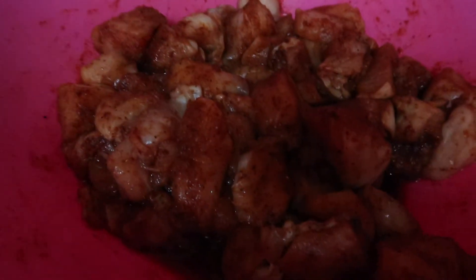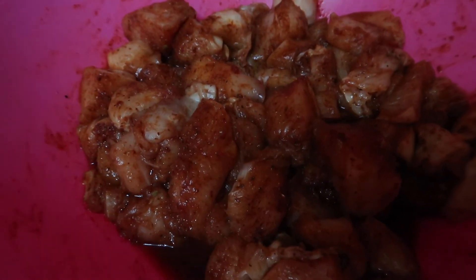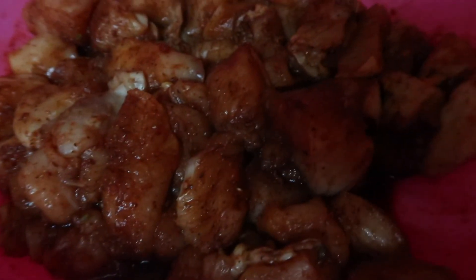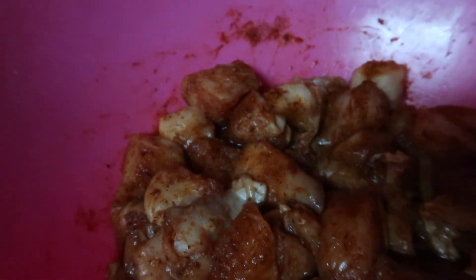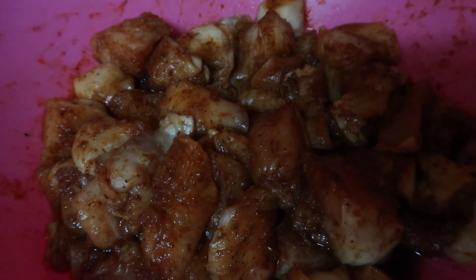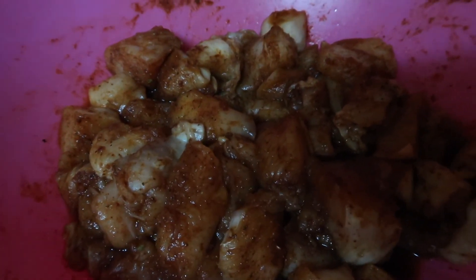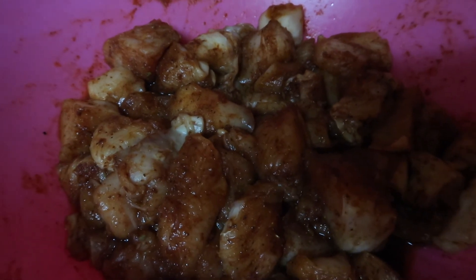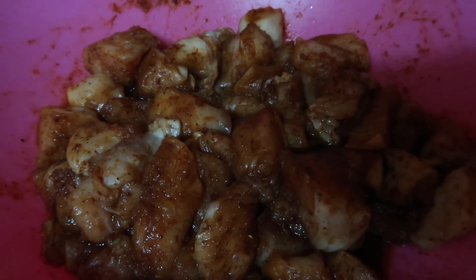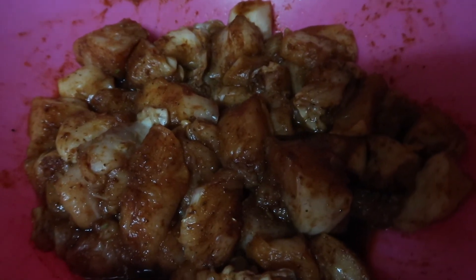Okay, this is the chicken — I diced it up into bite-sized chunks. It's boneless skinless chicken breast and I used about four of them. I added the Cajun seasoning: salt, cayenne, oregano, garlic powder, onion powder. The shrimp: same thing — peeled, deveined, seasoned, and in the fridge. Seafood cooks really quick in soup, so I'll throw the shrimp and the crab in about the last 20 to 30 minutes of cooking because you don't want them rubbery.